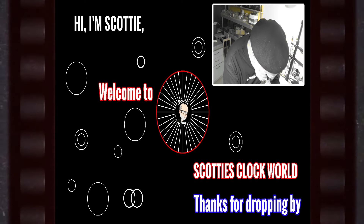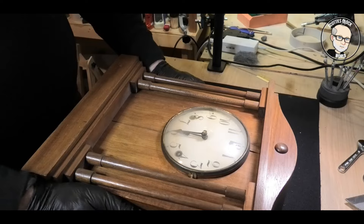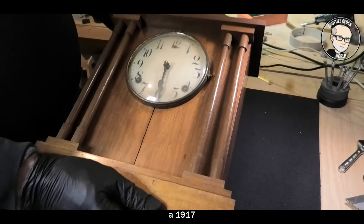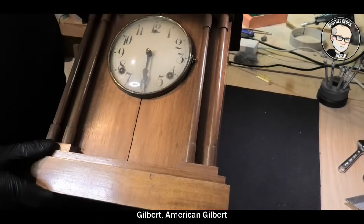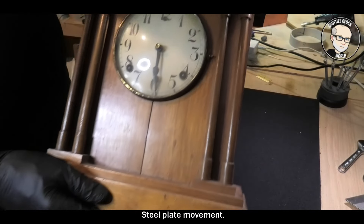Hi, I'm Scotty, welcome to my channel Scottish Clock World. Thanks for dropping by. This is our latest project: a 1917 Gilbert American Gilbert mantel clock with a steel plate movement.